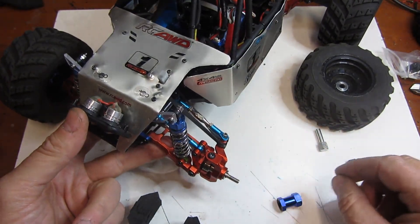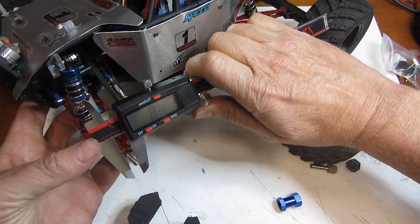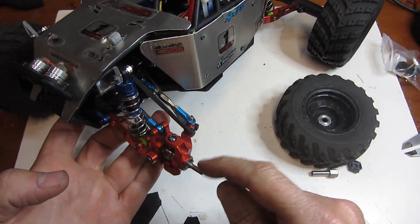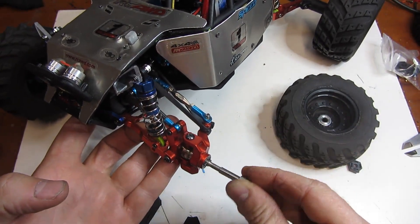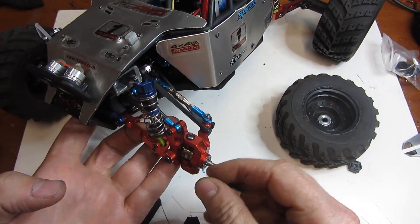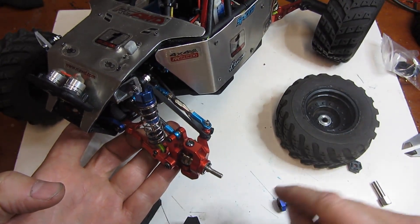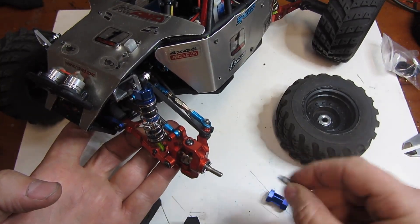The second thing you need to know is what thread size your axle is. As I can tell you, I already know it's 4mm — just put some calipers on it and I'm getting about 4mm, so that's a 4mm metric thread. That's important because this extended nut piece screws onto it, so it has to be the right thread or it won't work. Not all cars are 4mm — I have a WL Toys A959B and that axle is only 3mm, so this particular hub extender would not work on that because this would be too big.